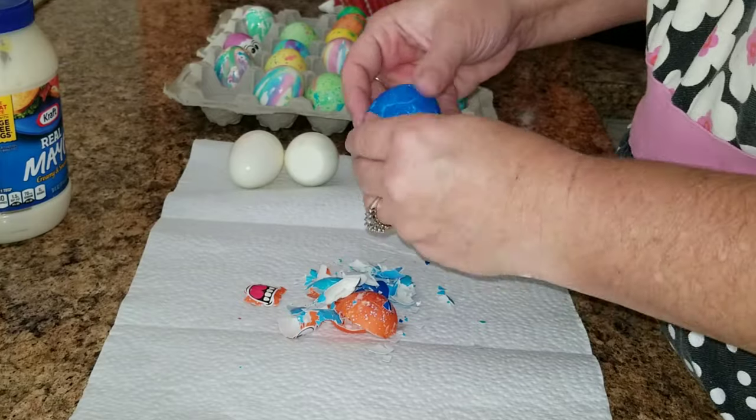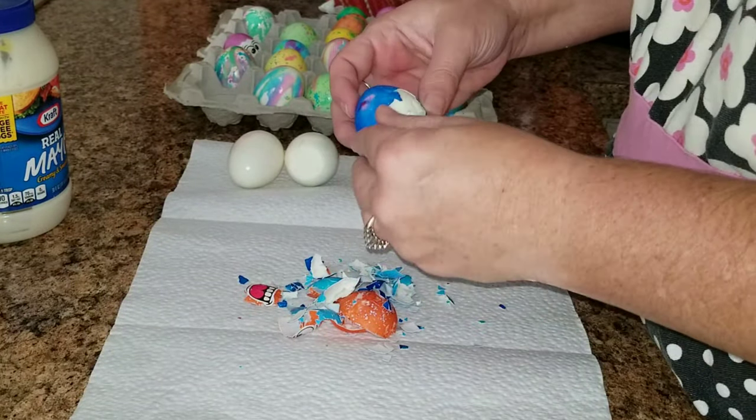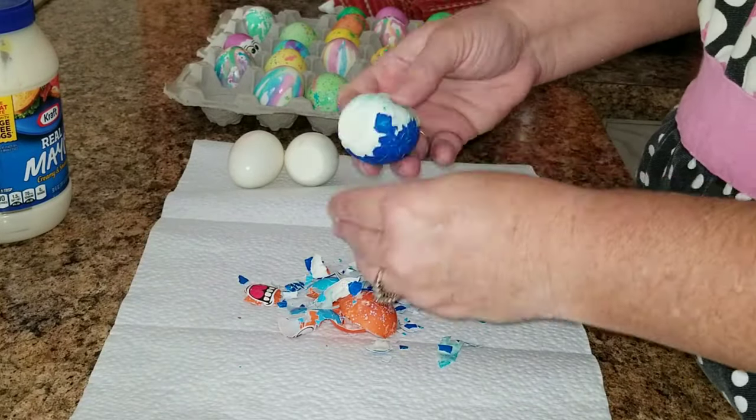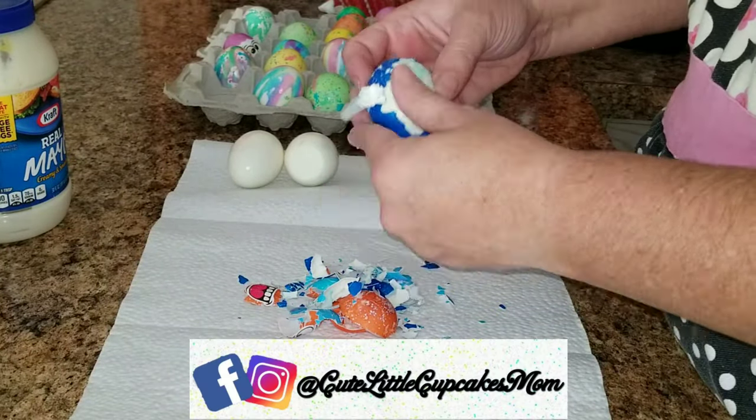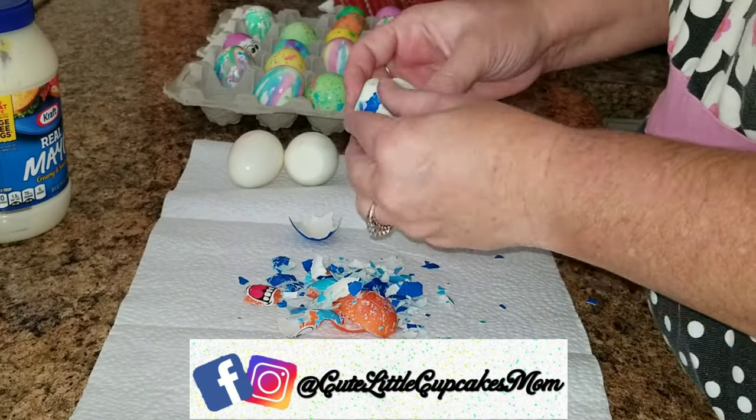A little fun fact while I am peeling these eggs: I met Jason on Easter — kind of crazy — but 20 years ago on April 23rd, 2000, I met Jason at an Easter barbecue. The rest is history because we are now married, almost 20 years in August.